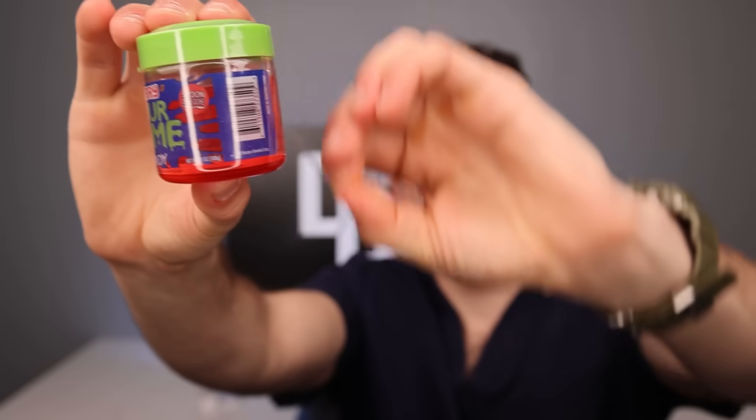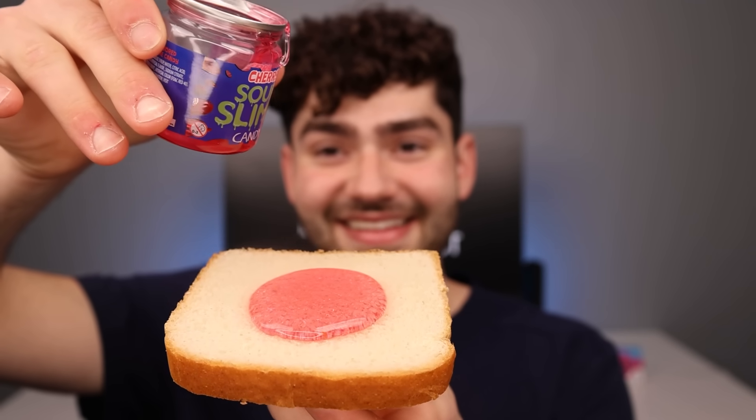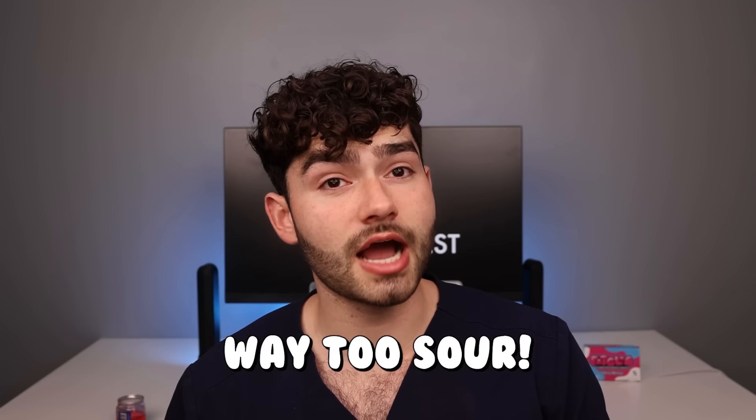Jellyfish shower slime — it smells like medicine. Let's make some jellyfish toast just like SpongeBob. Look at that — it's literally jellyfish toast straight from SpongeBob. Let's give it a try. Oh no, that is not good at all. Way too sour, and not enough jellyfish jelly. Zero out of ten.